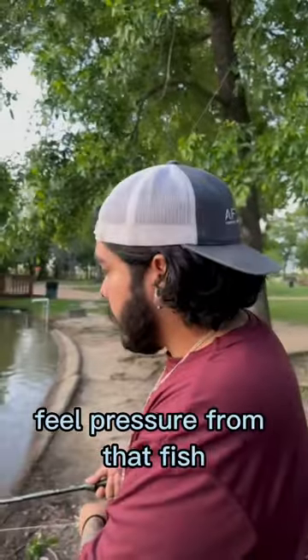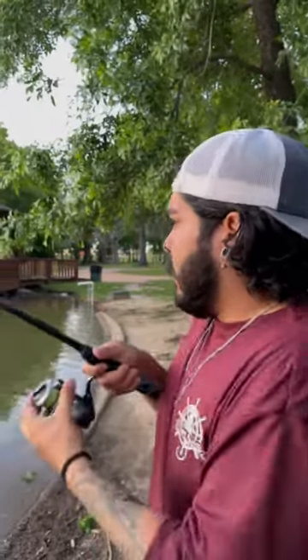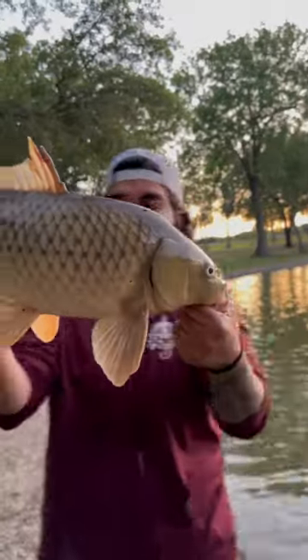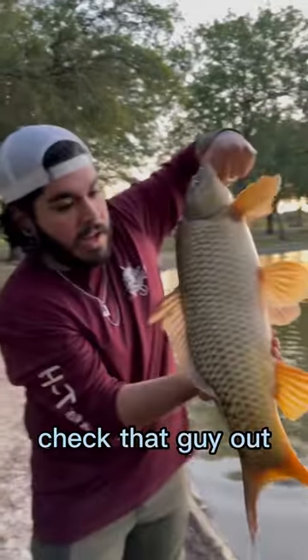You feel pressure from that fish, you set the hook. Fish on! That's how you do it — common carp. All you need is bread and a hook. That's it. No leader, no weight. Check that guy out.